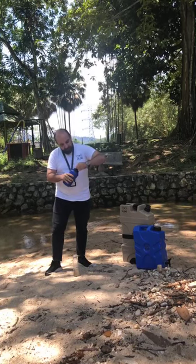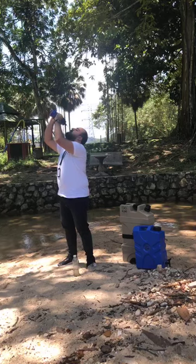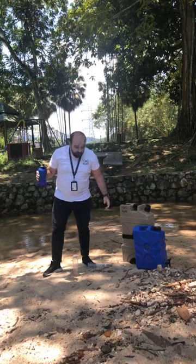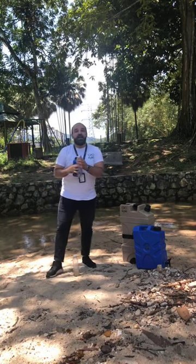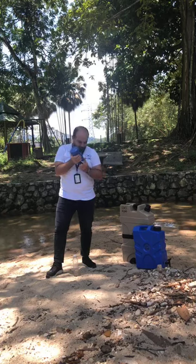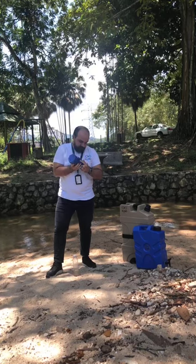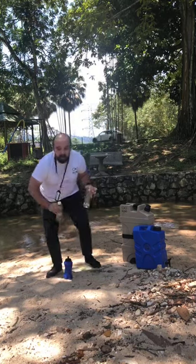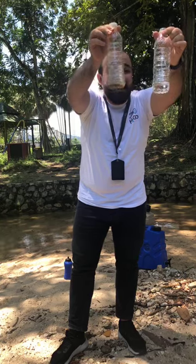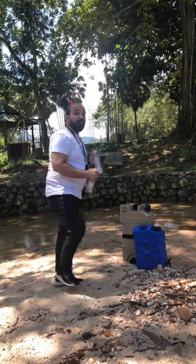Open the bite valve and squeeze. It's safe, drinkable, and it just tastes like water. We've gone from this to this — it's absolutely clean and safe for drinking. No bacteria, no viruses. And that's all because of our technology.